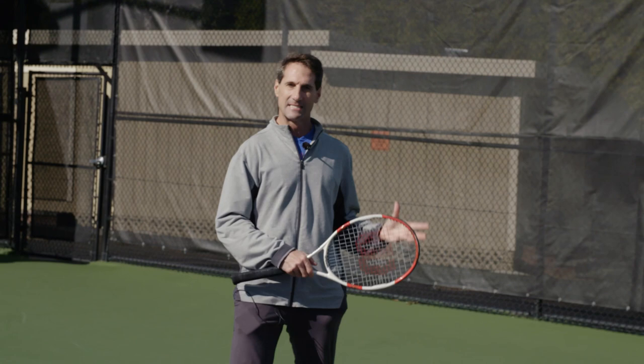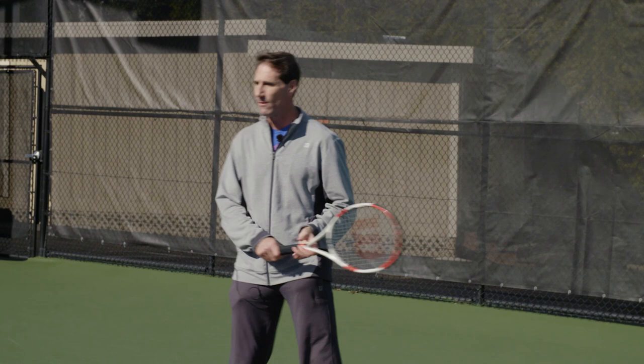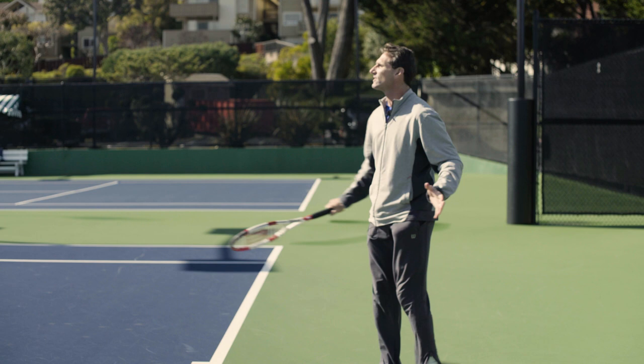The key thing here is that you need to learn how to exaggerate and have just one cue. Not too many. For example, right now as we hit — let's just say on your ground strokes you might be peeking a little bit at the shot.